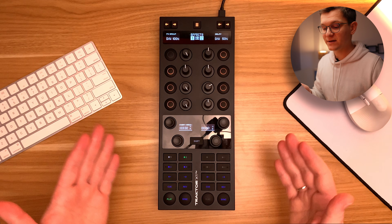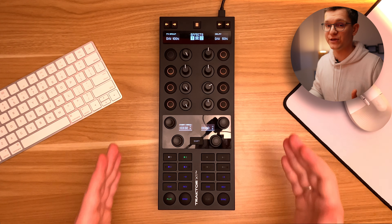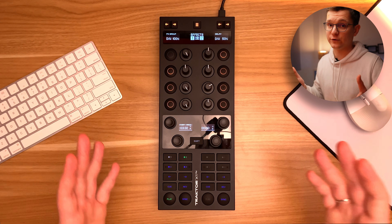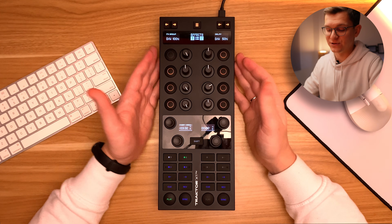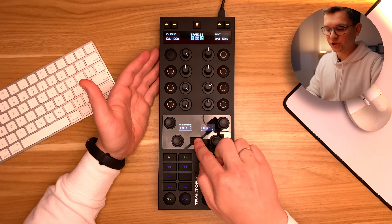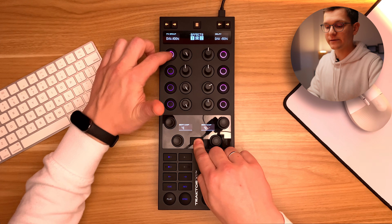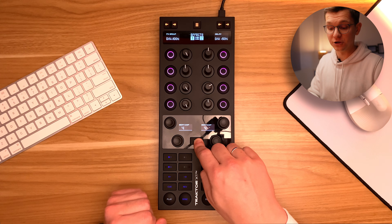First things first, the mapping assumes that you are using your X1 Mark III for decks A and B. If you are using it for different decks, you'll need to figure out the mapping for yourself. I will show you the principles, and it can be propagated to different controllers. When you hold shift, the pads will turn purple, and when you click them, you can see that Stamps are being activated and deactivated. Let's hear it.